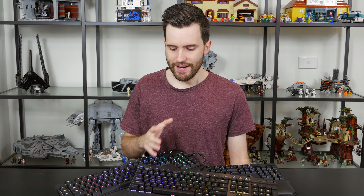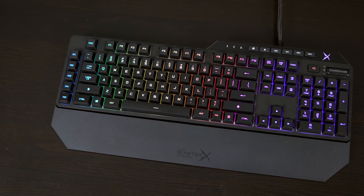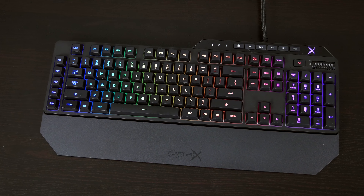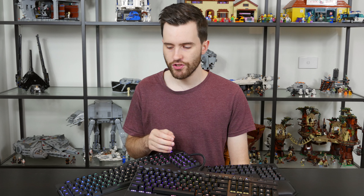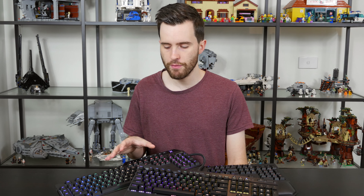Hey guys and welcome back to Hardware Unboxed. Today we have a three-way mechanical RGB keyboard battle. I've been sent a couple of keyboards over the past few weeks, and I thought the best way to look at these is to do a battle to the death. Two of these keyboards are reasonably new. We have the Creative Sound Blaster X Vanguard K08 — if you were watching our unboxing series you would have seen this come in the Sound Blaster Weapons Crate a couple of weeks ago. This is a reasonably new keyboard, one of the only ones you can get in the Sound Blaster range.